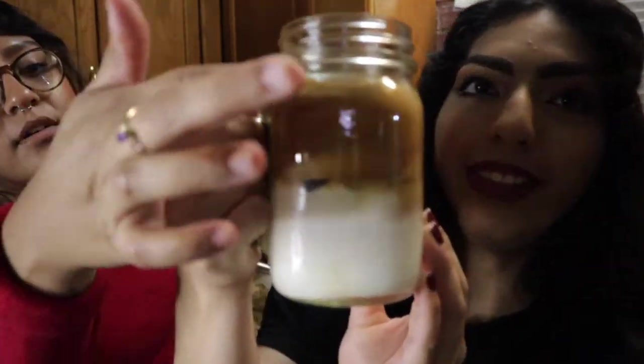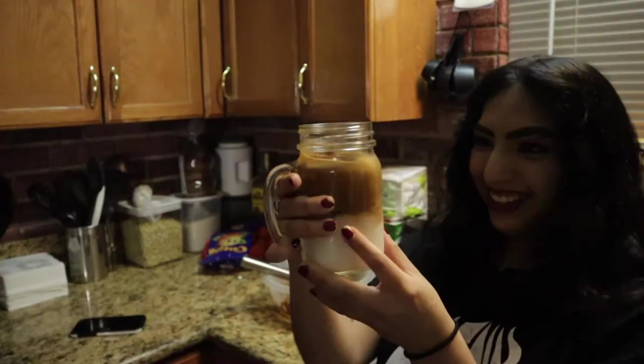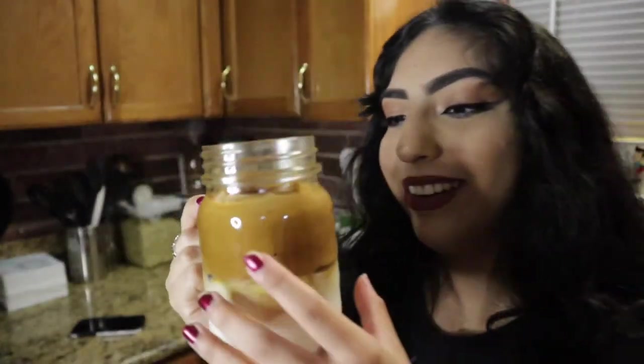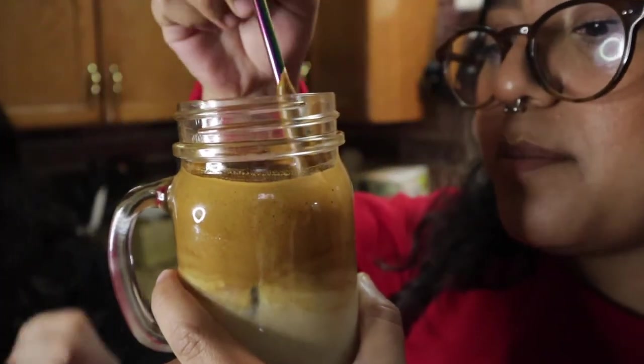Okay guys, so this is the final look. This is the finished look — it looks like peanut butter on top of milk. Taste test? You gotta mix it. You can't drink it like that. We gotta mix this stuff. Get a straw. I didn't have the straw — it's gonna take forever. Well, she doesn't have time for it to take forever. Go with the spoon.